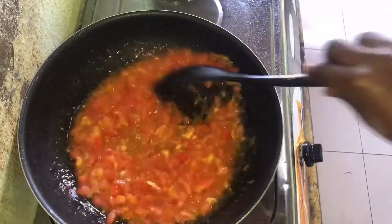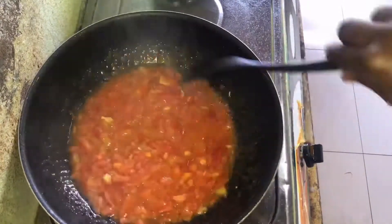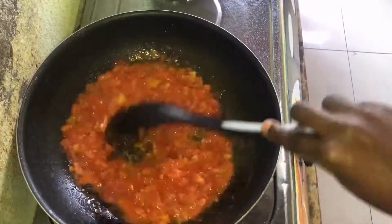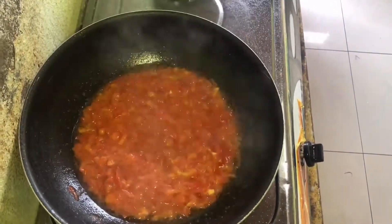In the same pan, I went ahead to fry my tomatoes, and as you can see the tomatoes are still watery, so I'm going to let the water dry down for a bit and then I'm going to add in the vegetables.